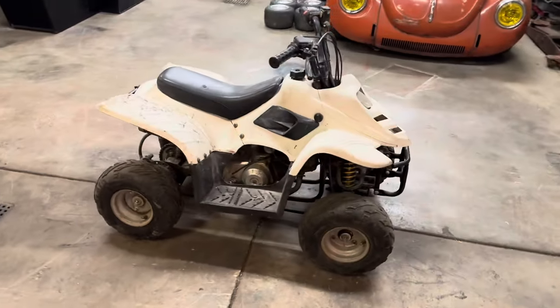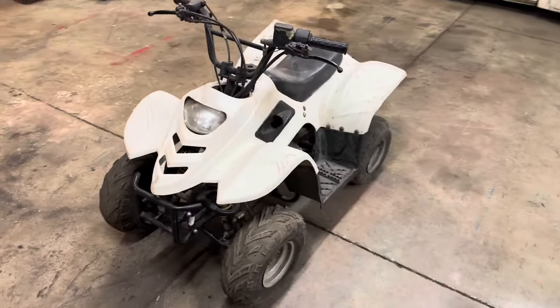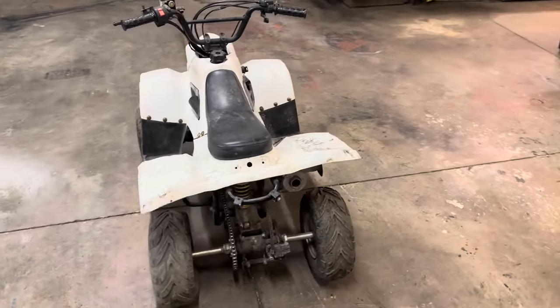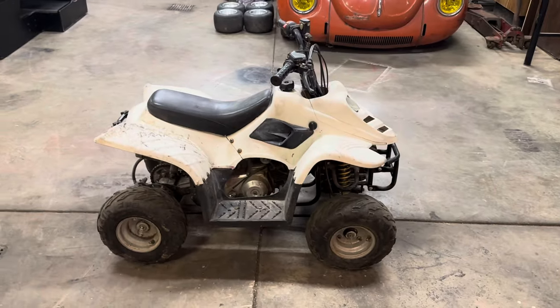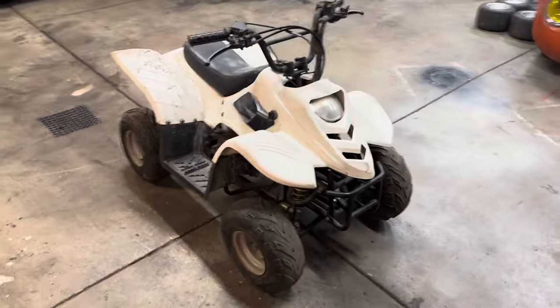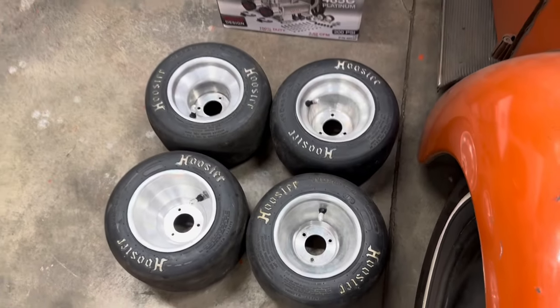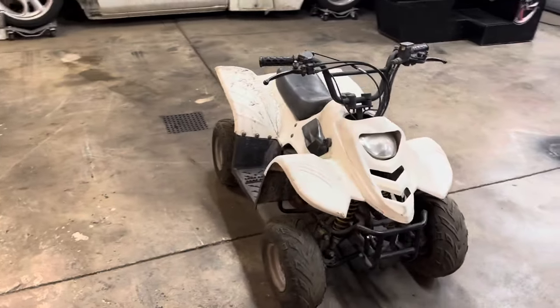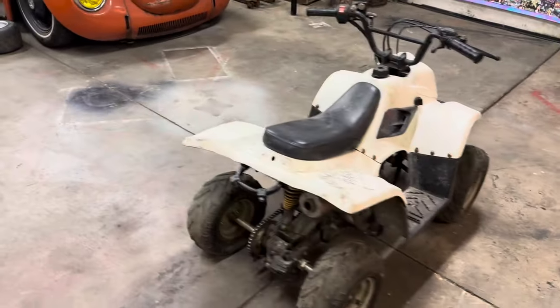So here's what we got. Picked up a little 110 quad off Marketplace. I've been watching a couple of YouTube videos, guys making little drift carts out of these things, and it looks like a ton of fun, so I wanted to give it a shot. My whole goal is to build this thing for right around $300 or as close as we can stay to that. I picked this up off Marketplace — no idea what brand it is, but supposedly it runs. Also picked up some go-kart wheels and tires off Marketplace, paid $150 for those, so we're at $250. My goal tonight is just to get it stripped down to bare essentials, get those wheels mounted up, get this thing slammed on the ground, and kind of get a plan for the rest of it.